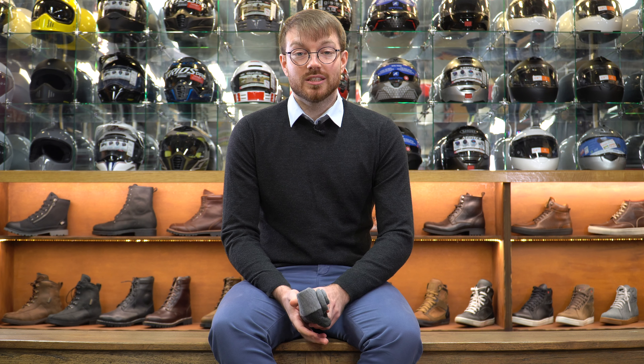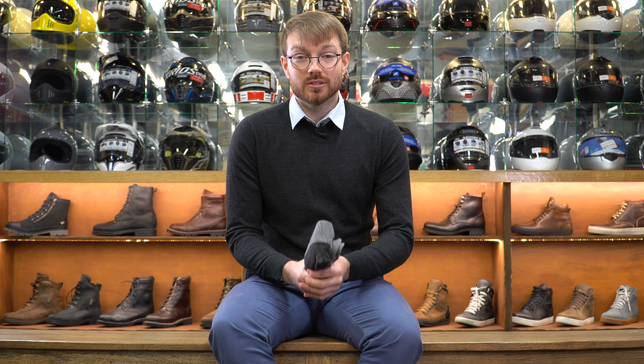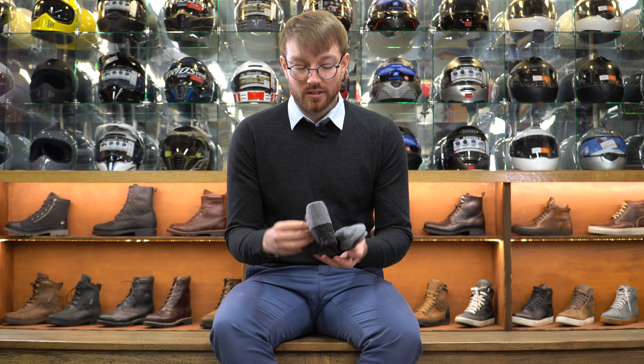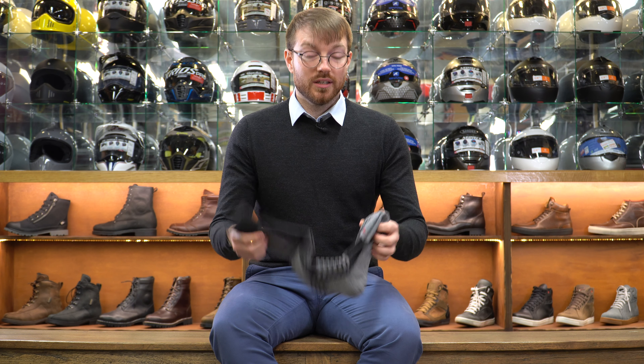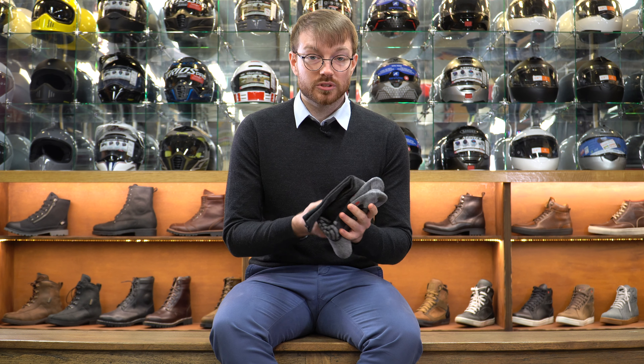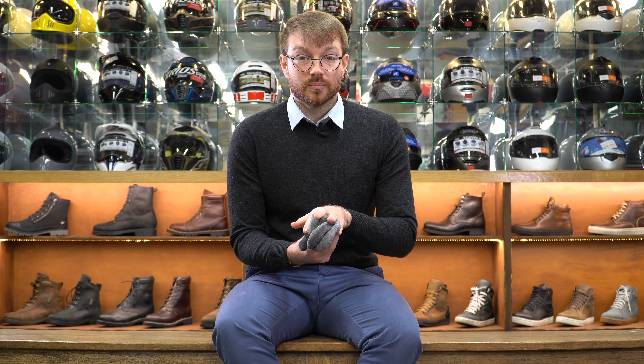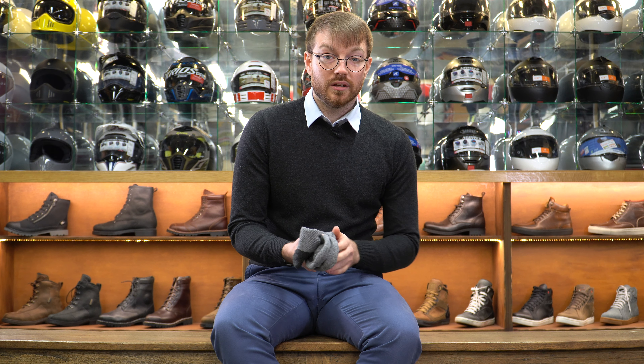My dear old mum always used to say to make sure you've got clean underwear on before leaving the house. But there was a certain point I realised it's not just clean underwear you need, especially on a motorcycle in cold, wet conditions or extreme temperatures — you will need some synthetic or breathable underwear. Synthetic socks or breathable socks like merino wool mixes are fantastic at keeping your feet warm and dry. What you want to avoid is cotton, which holds on to moisture — in cold weather keeping you colder, and in hot weather keeping you hotter.